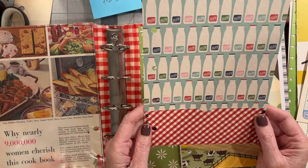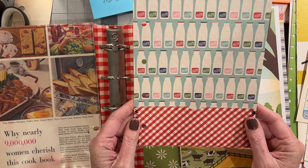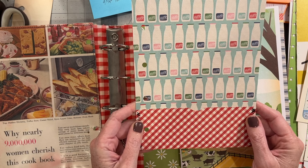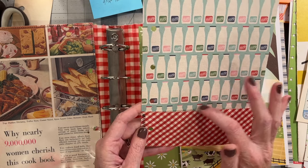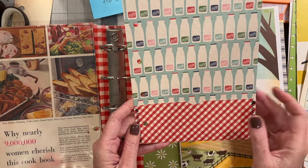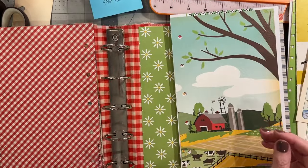A lot of the pages that I did, I folded like this. I think the first person I saw do this was Gail Agostinelli — she just folded the bottom three inches up, maybe two and a half, made a little divot to show that it's a pocket, and sewed it down. I think that's brilliant. So a lot of the pages are going to be like that.